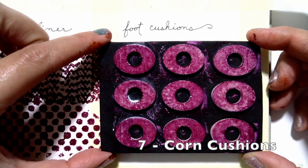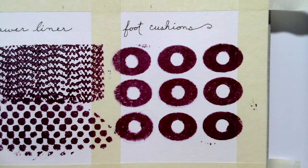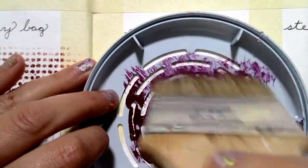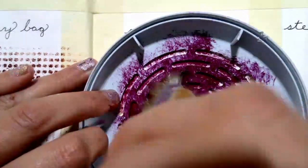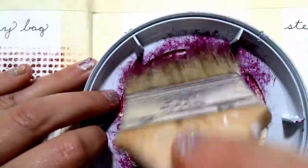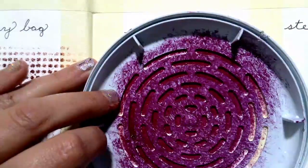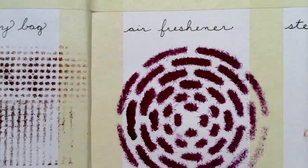Now in the health and beauty section, I found these corn cushions. Not surprisingly, they created these lovely ovals. In the air freshener section, I found this lid. I'm going to use it as a stencil, but it's nice and thick, so it didn't work with a sponge. I had to use one of my old hardware store paint brushes to get this one to work out. It turned out pretty nice.